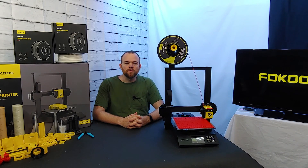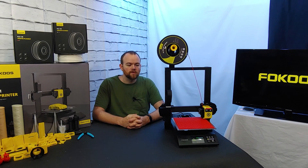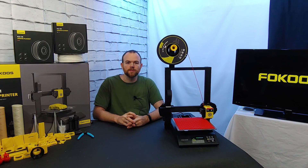This concludes the video tutorial on installing the magnetic PEI build plate on your 3D printer. Thank you for watching. If you have any questions feel free to leave a comment and I will try to reply back as soon as I can.